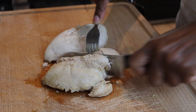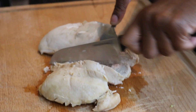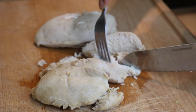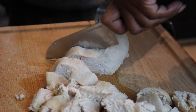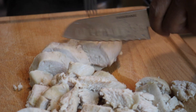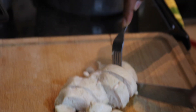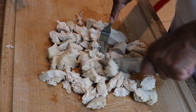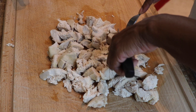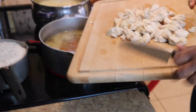My mom took the boiled chicken out of the pot and now she's cutting the chicken breast into chunks. You all will see the chicken breast get smaller and smaller. Now she's going to take the chopping board and put the chunks into the pot — put the chicken back into the chicken noodle soup.